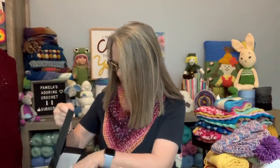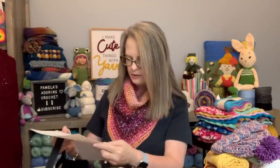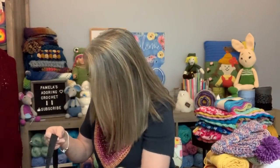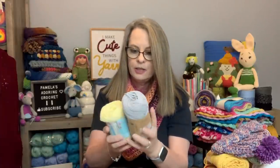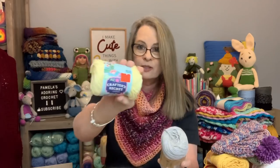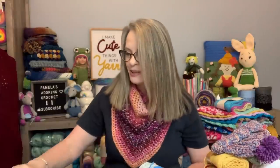So I can show that to you now. Let's see if I can do this without showing the instructions. Here's the pattern. And the yarn that I chose for that is these three colors right here. This one is a Premier Home Cotton, this one is Crafter's Secret, and this one is a Re-Up. I've got three different brands going here.